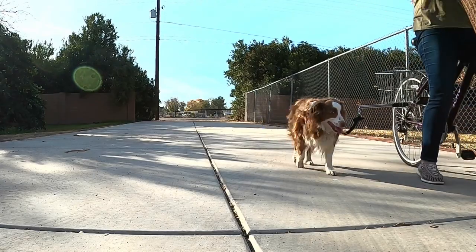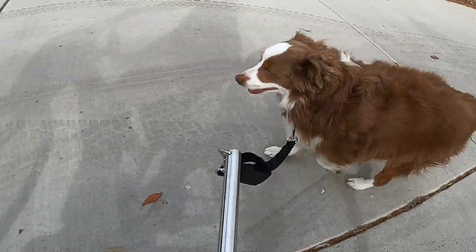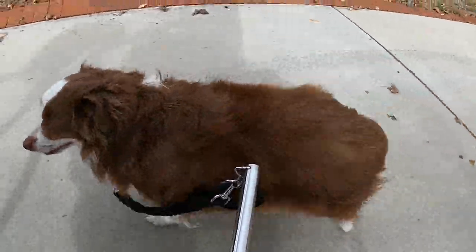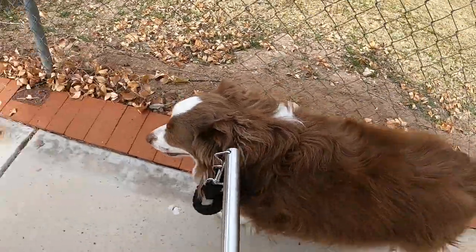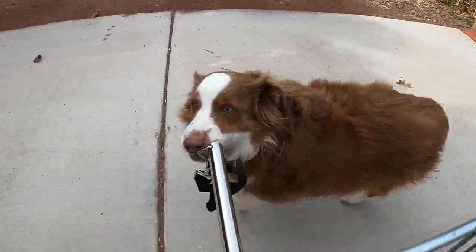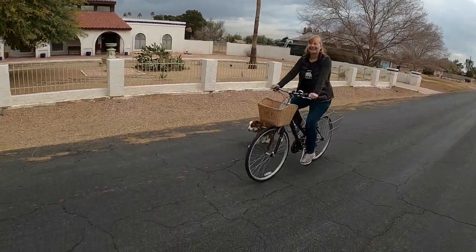Hello, welcome! It's Bea with Modern Canine Vlog, and today I'm reviewing a dog bike leash for you. I like these bike attachments because they hold the dog at a safe distance from my bike while allowing me to have both hands securely on the bike's handlebars.